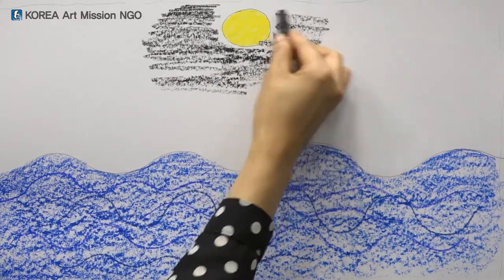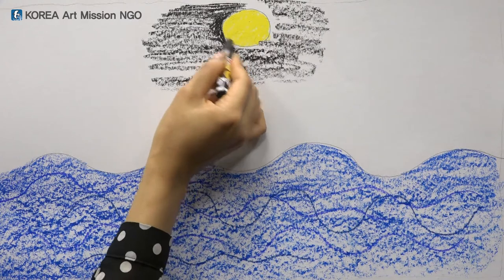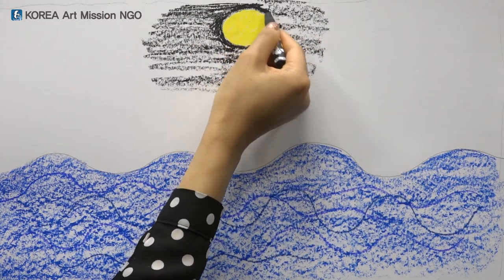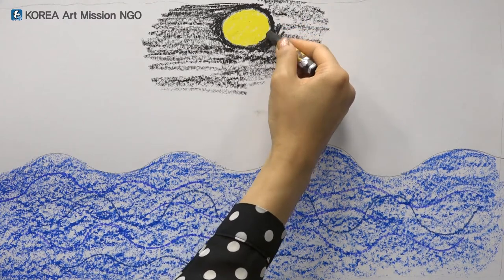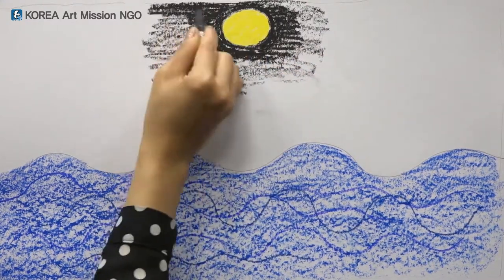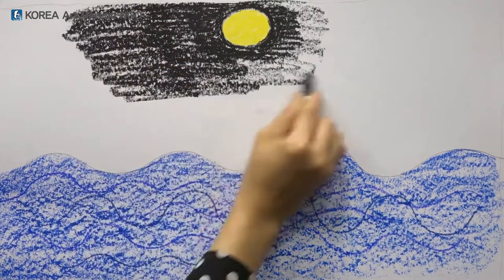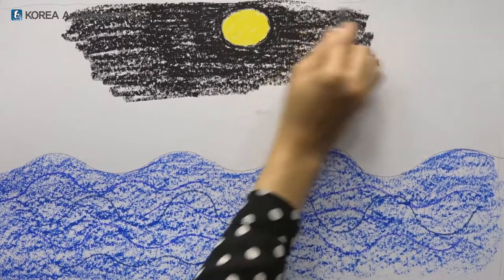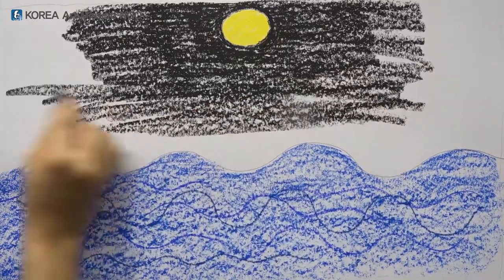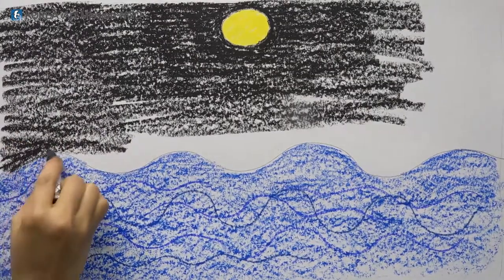Shall I color all the way around the moon? The moon should be bright and beautiful so try to avoid it. Don't be scared because it's okay to color inside the moon. Now would you like to go color on the sides of the moon to make it all dark? You can peel the crayon to color. Please feel free to color your own way. Now move your arm wide and color it. It's getting darker and darker. Isn't it fun to be able to color the night with crayons?